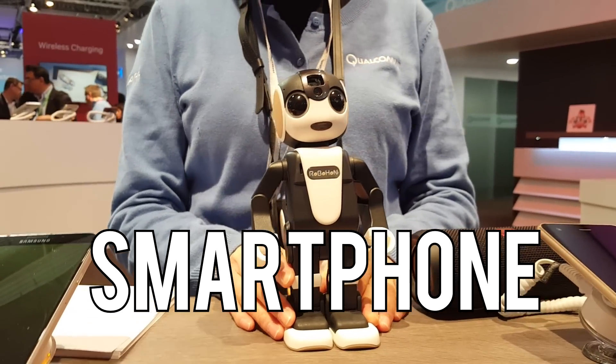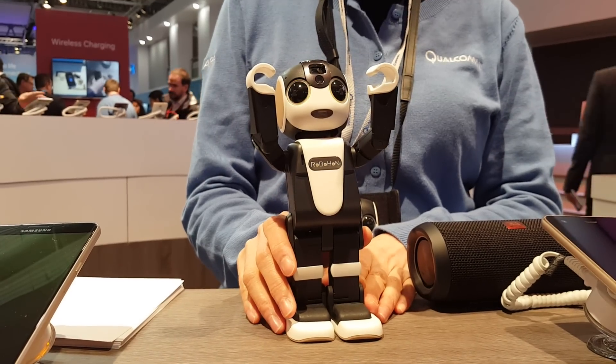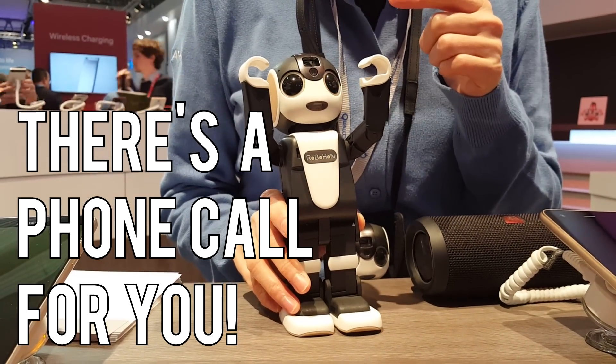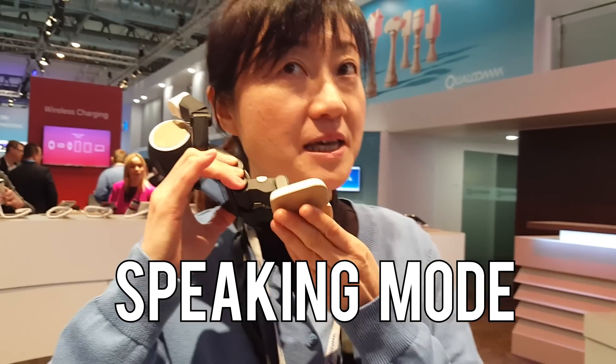This is a mobile phone. Now the phone is ringing. In Japanese, I got a phone call. Click on the OK button, then change the shape like this. This is speaking mode.